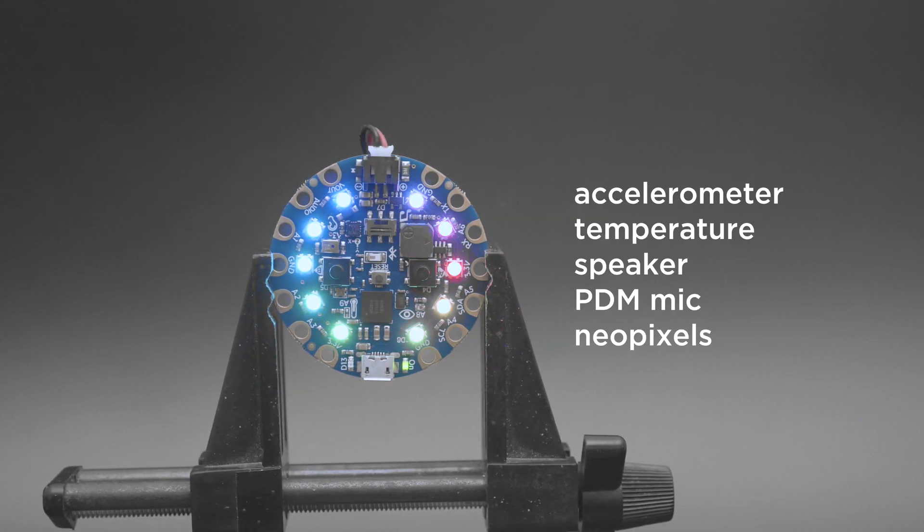It's got tons of onboard sensors like an accelerometer, a temperature sensor, a speaker, a PDM mic, and 10 NeoPixels.